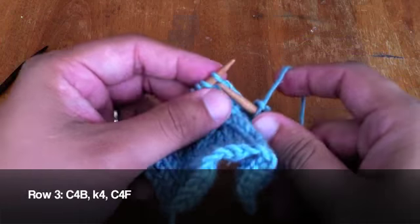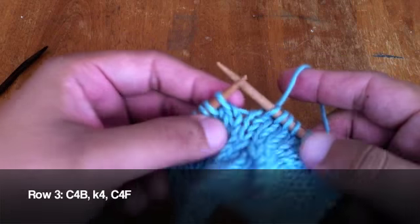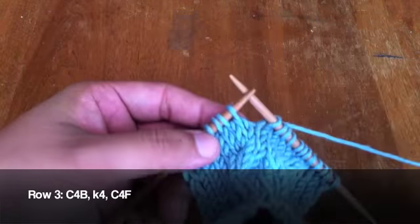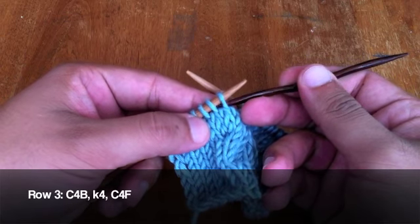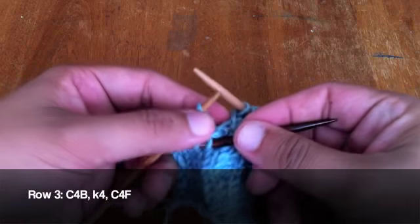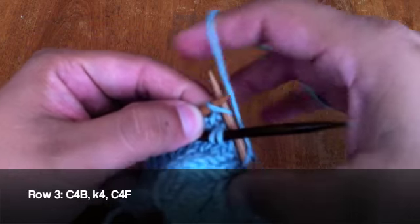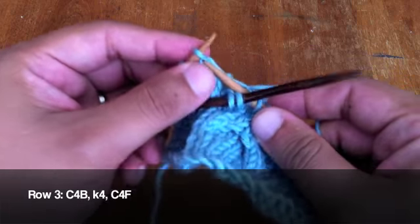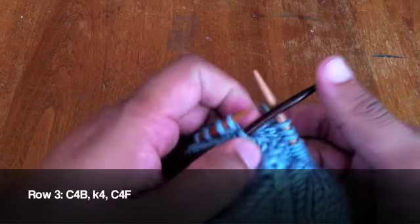Next, knit four. Then take your cable needle and slip the next two stitches off of your main needle. Knit the next two stitches off of the main needle, and then the two stitches off of the cable needle.